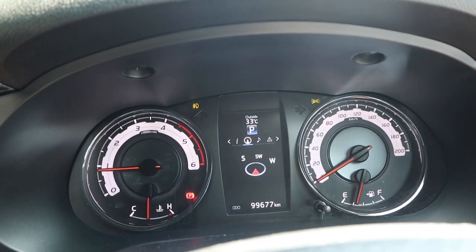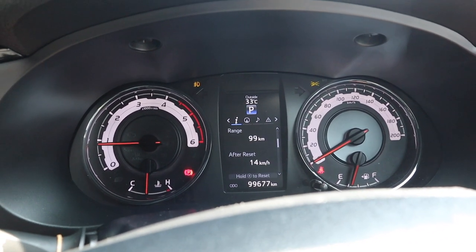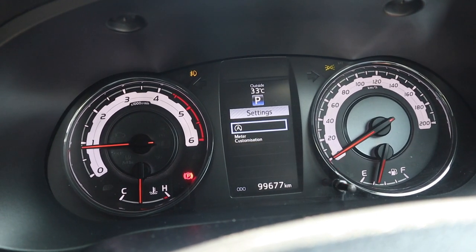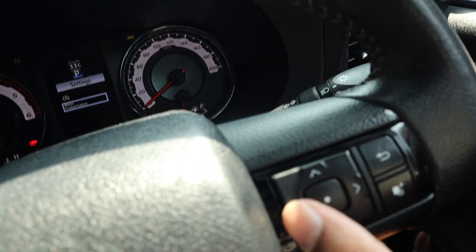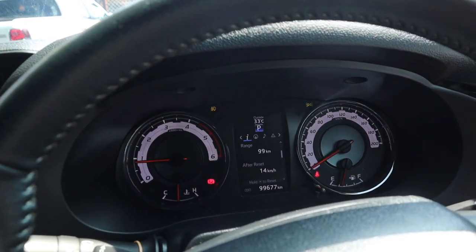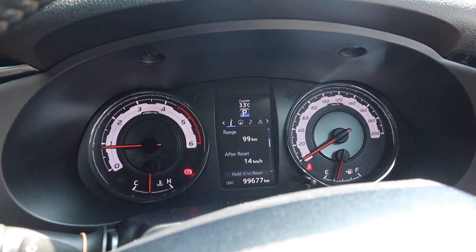In the center there's a small MID screen that shows information like a stopwatch, fuel consumption, your range, compass, media, messages, settings, and meter customization where you can change units, language, and pop-up color. The back button is a little unintuitive in its placement. I love the gauge design — it's actually quite clean with nice simple gauges and a really cool font. It sort of makes you think, hey, this isn't just any Hilux — it's a Hilux Rocco.